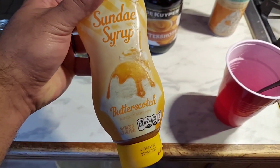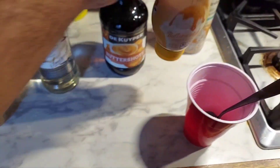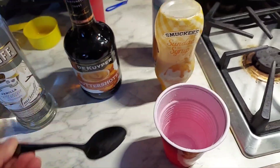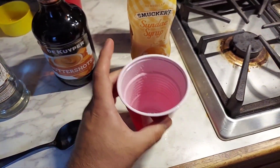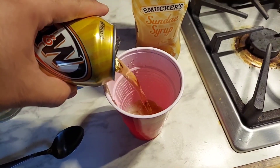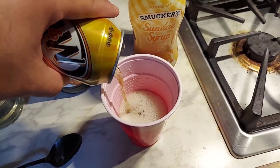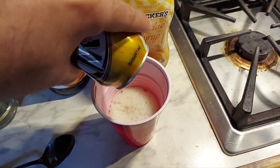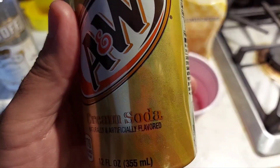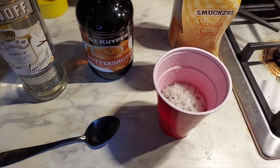This is important because this is going to give it a little bit of a kick. Allow me to pour it for you. First, what you're going to want to do is pour your cream soda in first. Depends on how much you want — I usually pour up to about where the top ridge is.